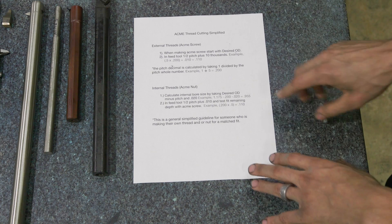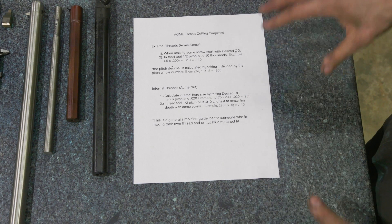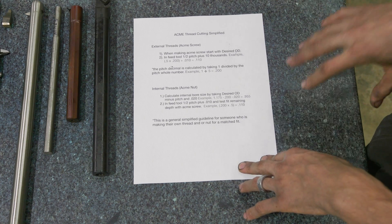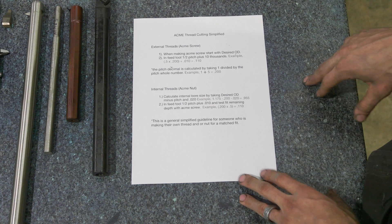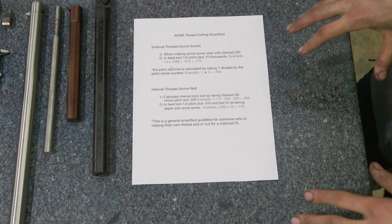Towards the end we'll test fit it, but these are very simple, basic, written-out ways of how to do it. Sometimes I come in and my brain's working a little bit slower, so having something really easy and spelled out that I can reference every couple of months is very helpful. At the bottom it does note that this is simplified — different fits will get you to different places — but this will get you close for someone doing something for their own edification or trying to fit things together. This will get us in the ballpark.